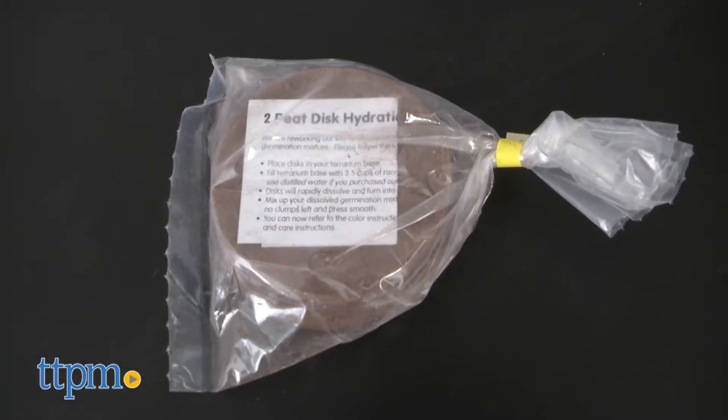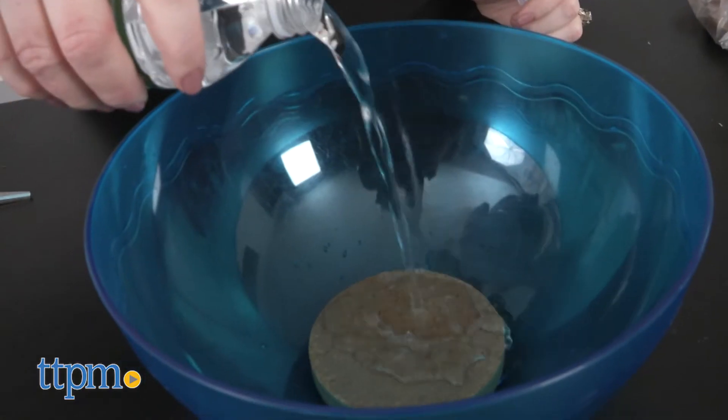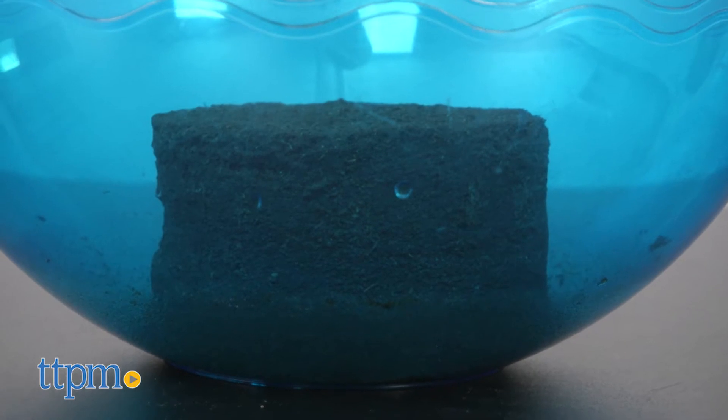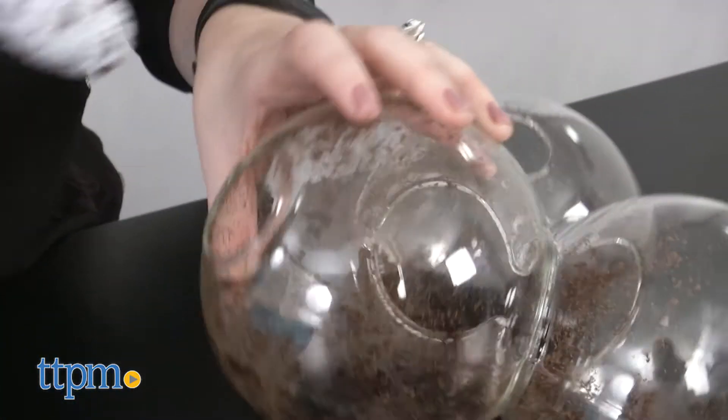Plus you get two germination discs, decorative stones, and instructions. It's easy to get everything set up because you just mix the germination discs with water, place the moist soil into the terrarium, and press the flower seeds into the soil.